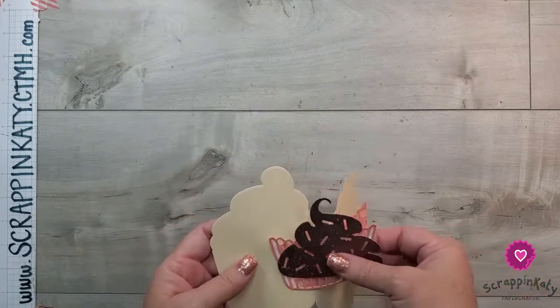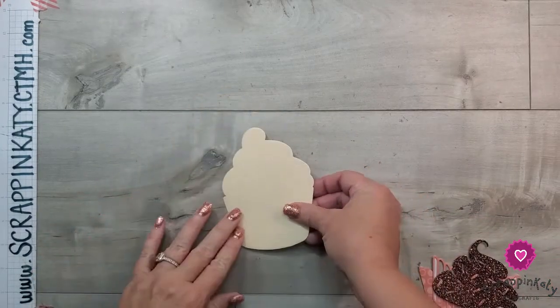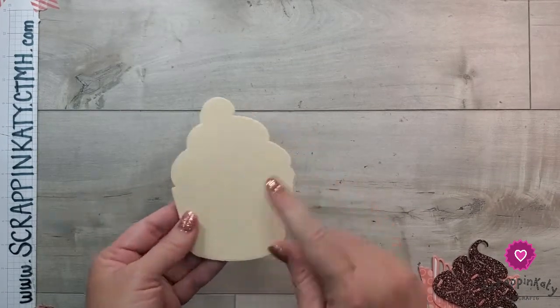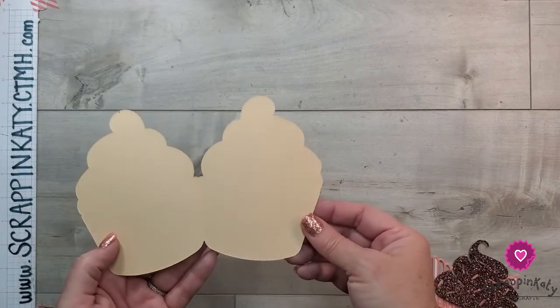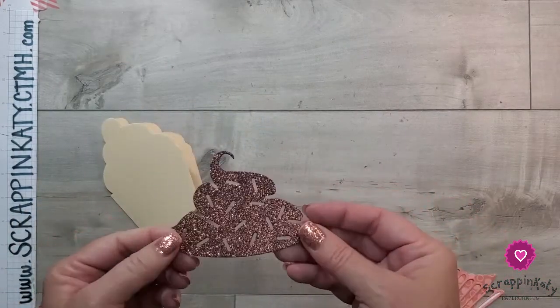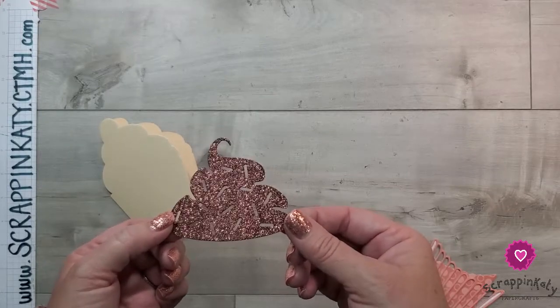For our card base we are going to be using the shortbread cardstock, with the light side on the outside and the true color on the inside. For the frosting I am using our mocha glitter cardstock — you can see all of that shine and glitter, and I just love that.